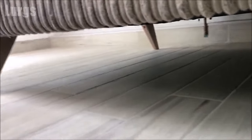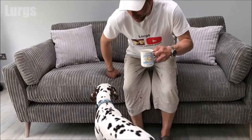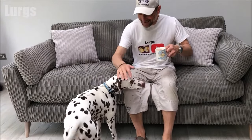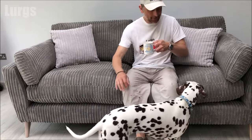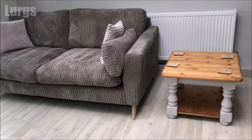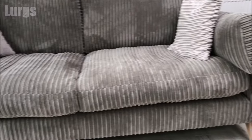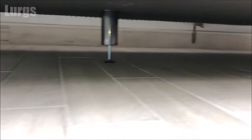Hello everybody, Lurgs here. Welcome to my channel. Today it's how to install legs on a DFS sofa. I'll take you through all the steps to easily install the four legs and also the two supporting struts underneath, and then at the end we'll have a lovely cup of tea. This is what the sofa ends up looking like — this is a three/four seater sofa, and we've also got a single seater sofa here. On this three seater sofa it's got some support struts underneath and I'll show you how to install those as well.